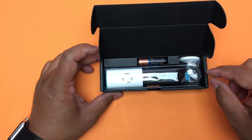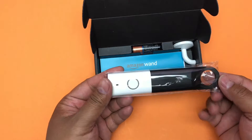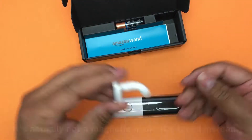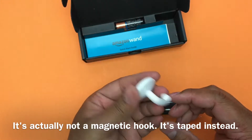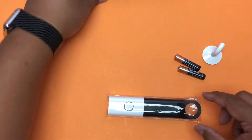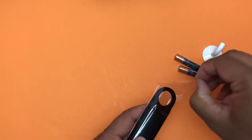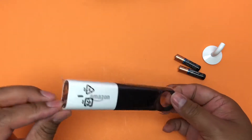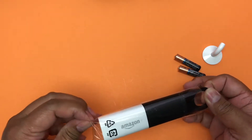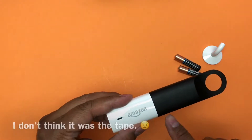It comes with batteries too — I had batteries prepared on the side, but it takes two triple-A batteries. There's a magnetic hook that can go in the fridge, two batteries, and a quick start guide.